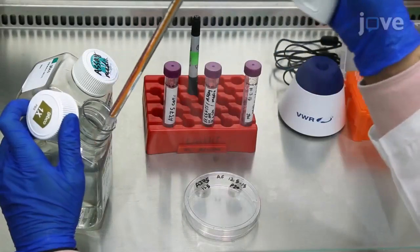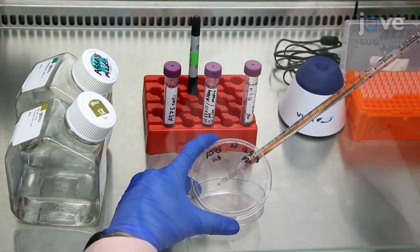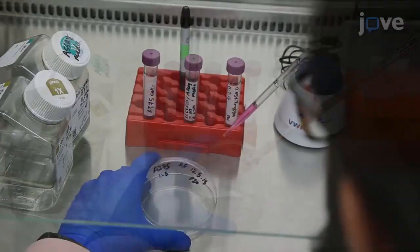To encapsulate cells in hydrogels, first prepare a single cell suspension by washing a 10-centimeter dish of A375 melanoma cells with 10 milliliters of PBS. Then add 0.05% trypsin to the...